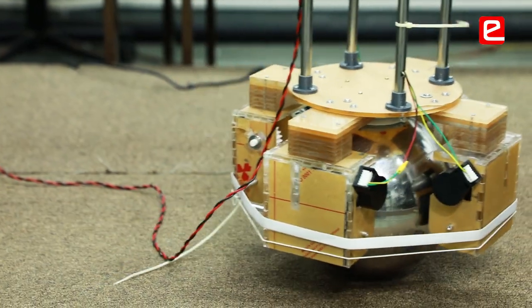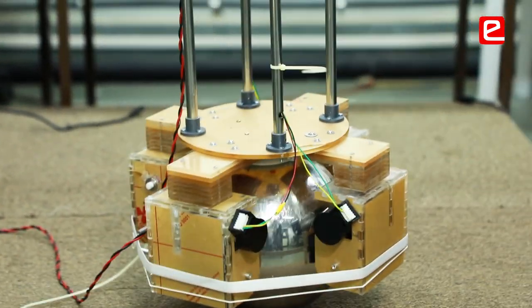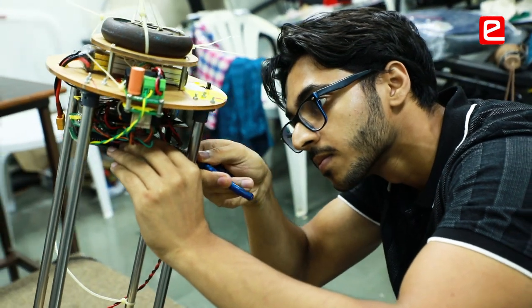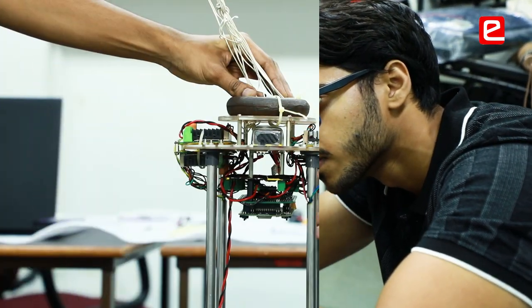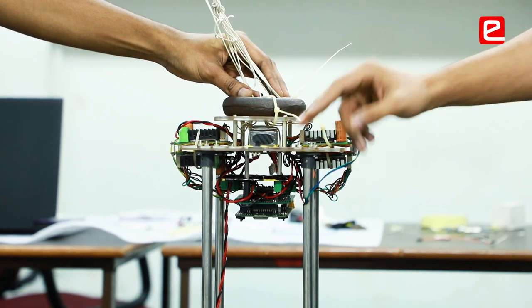Our ball is really heavy, so the center of gravity was really low — at one point it was inside the ball. What we did was mount all the electrical and electronic components upside down above on the second acrylic sheet, so that we could bring the center of gravity from inside the ball to somewhere above it.